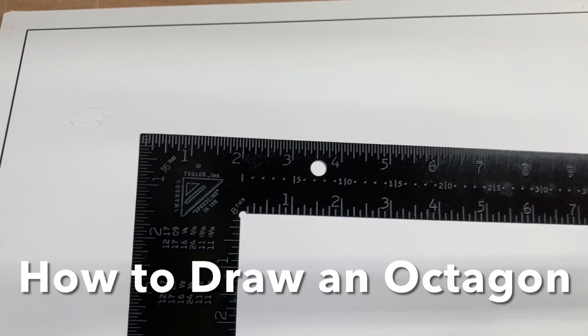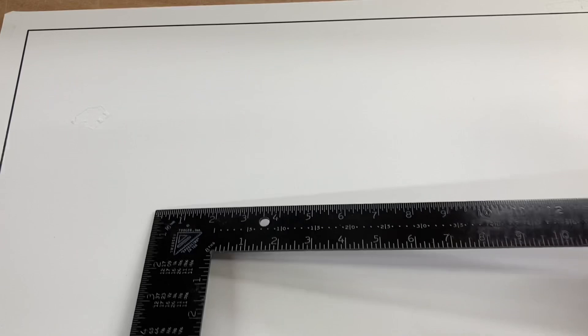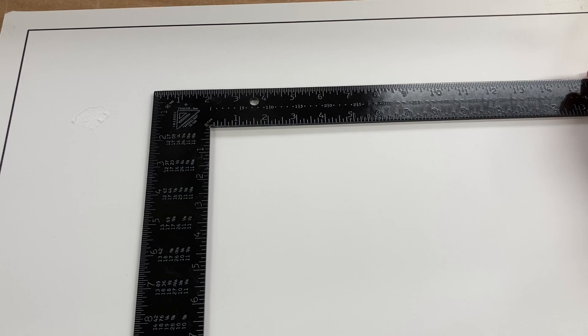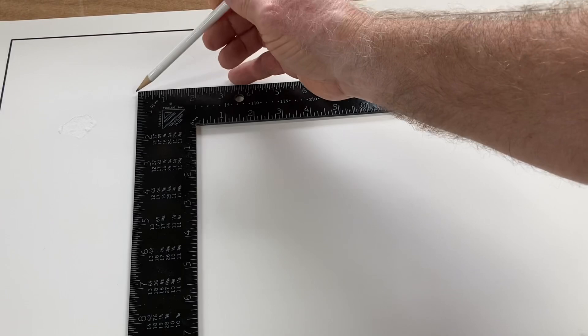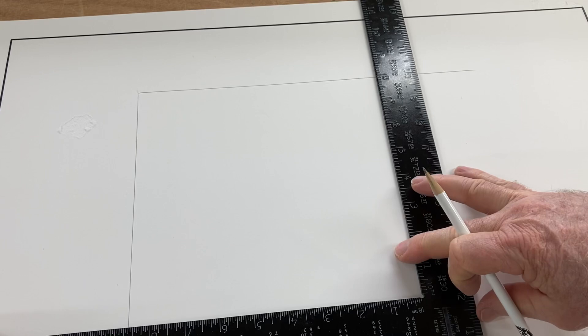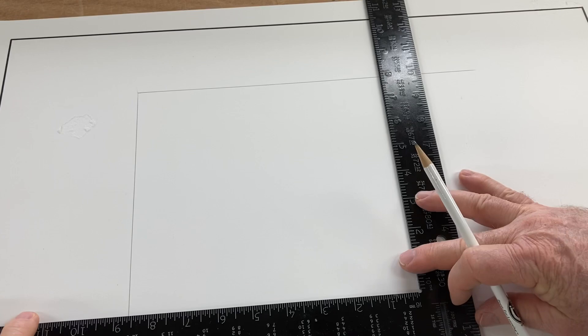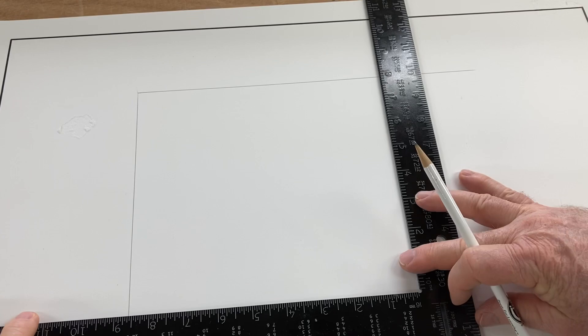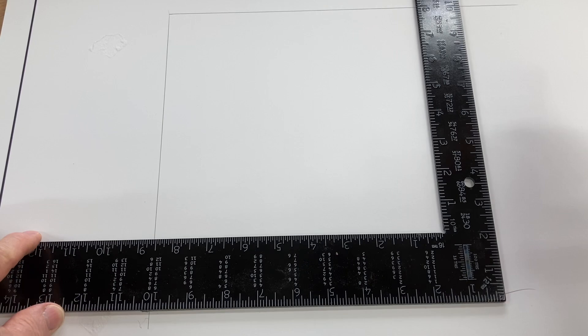The first chart I want to show you is the octagon scale. It lets you draw a perfect octagon in any unit — inches, feet, yards. For this example, I'm going to draw a 10-inch square on poster board, though this could just as easily be 10 feet or 100 feet outside for a patio or building. First step: use the framing square to draw a square, then mark the center of each side — at five inches for a 10-inch square.